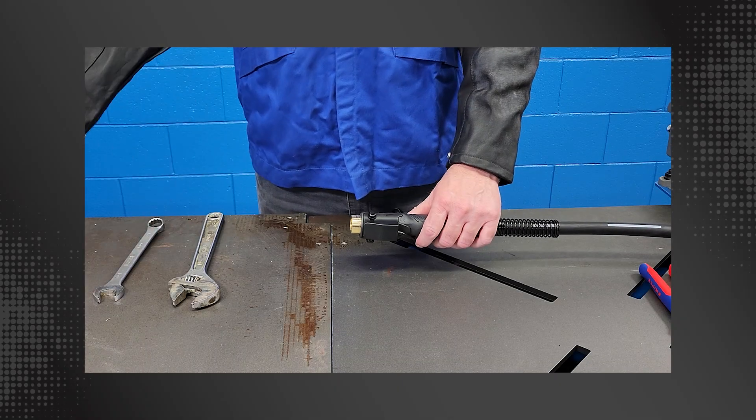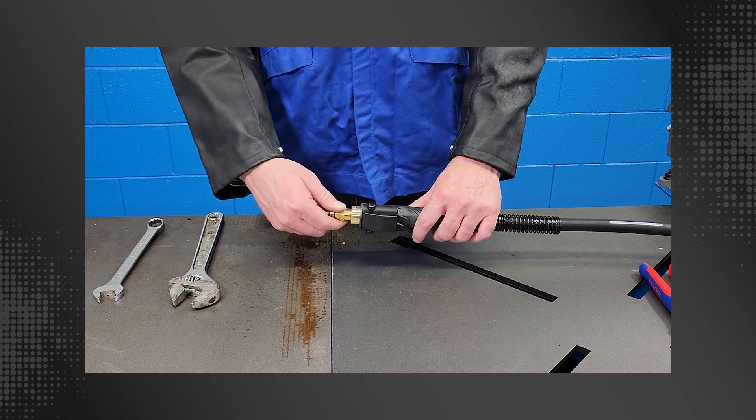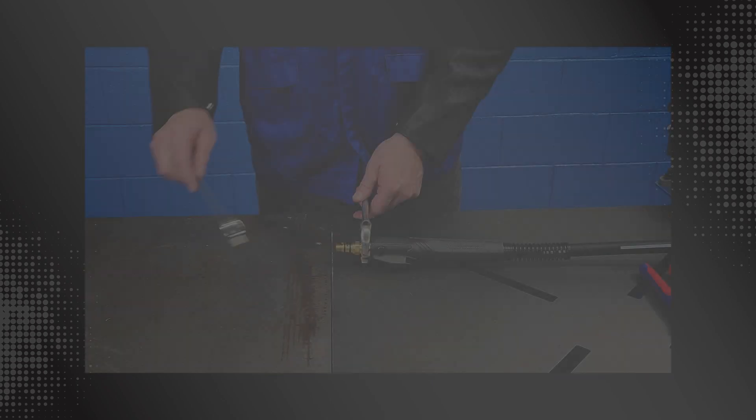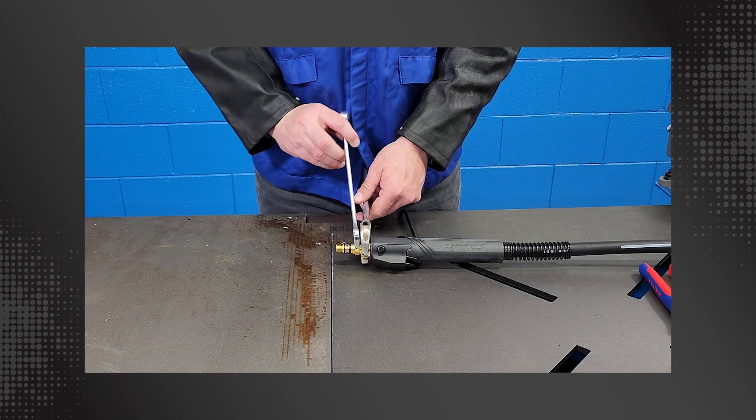Install the AccuLock S dual-locked liner power pin by hand and tighten with an appropriate wrench to the specified torque.